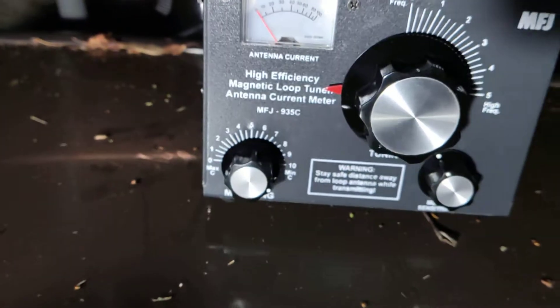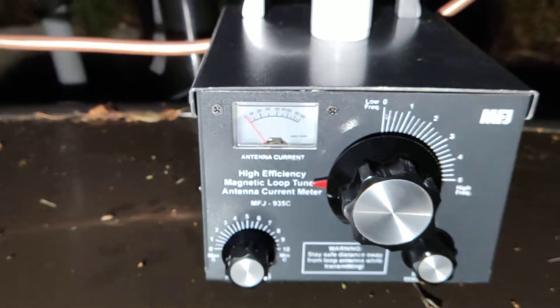Why am I out in the dark? Well, because I had lots of gardening to do today, so that had to come first before fun. The kids are away with auntie and uncle, so I get some radio time. This is the MFJ 935C loop tuner. Apologies about the reflections. Only after I watched a couple of videos did I never think this thing would have actually worked — but it does.